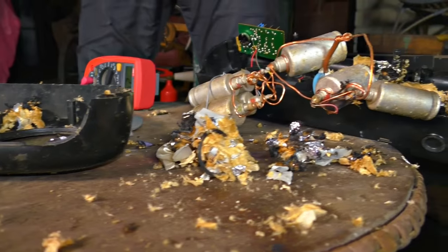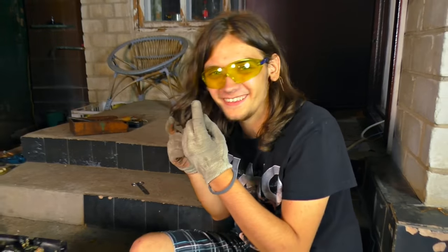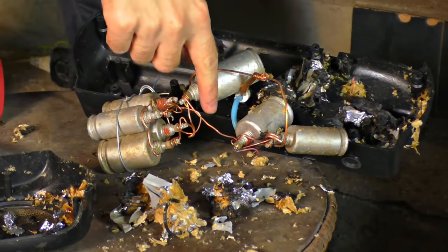And look at the condenser — intact. Do you feel sorry? No, I'm disappointed. Why only one? Because of a short circuit. We need to connect it better. Let's fix and remove this one, and we can go again. Round two — who's gonna win?